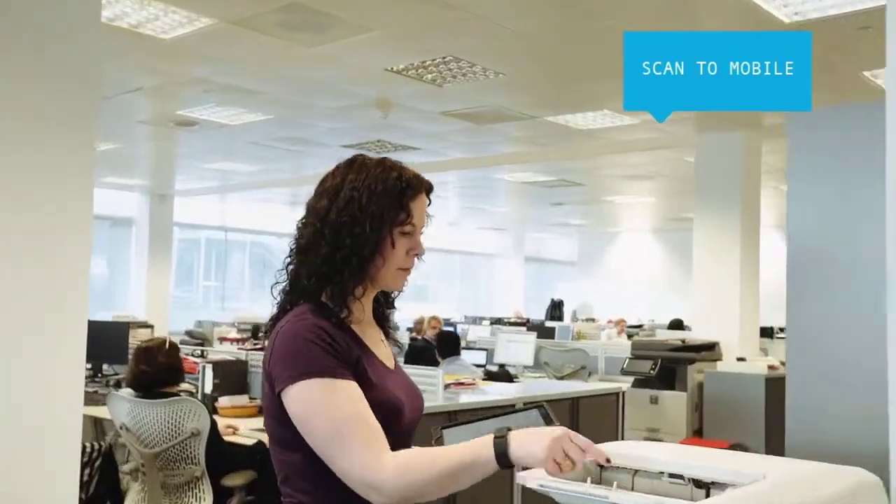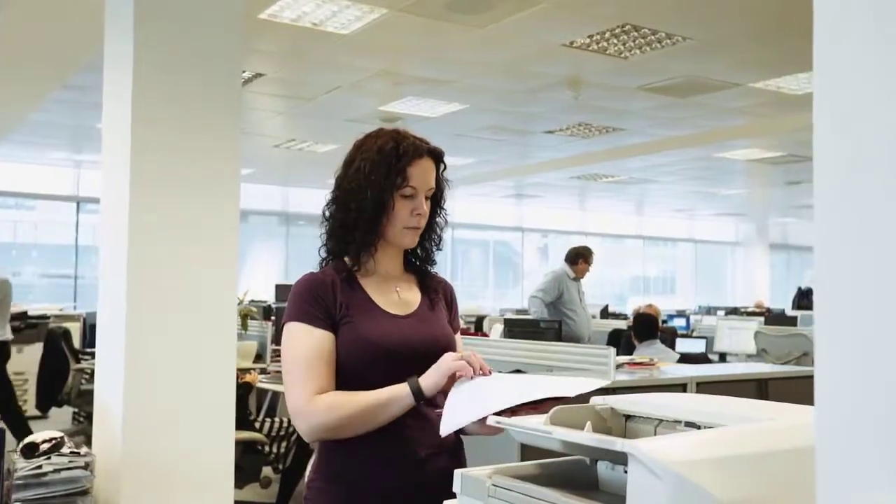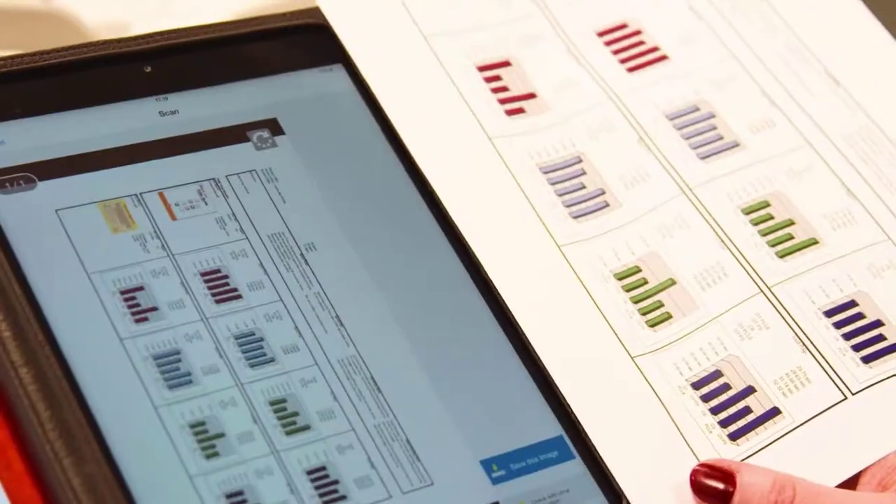Likewise, with Sharp Desk Mobile, you can scan a document straight to your mobile device just by selecting the appropriate destination. And it's equally simple to print from them too.